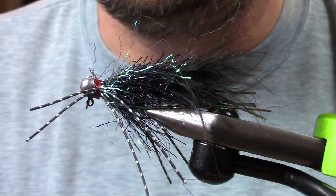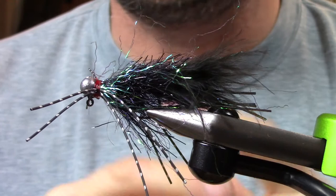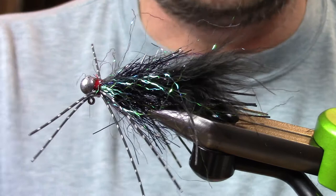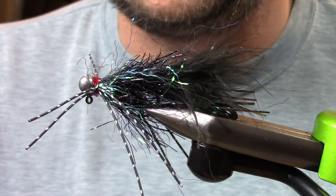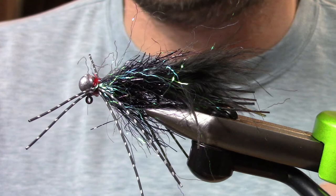Hey everybody, this is Hogan Brown with Loon Outdoors, and today I'm going to show you how to tie a real simple yet effective and versatile cold water bass fly. A lot of times in cold water, especially in our guiding that we do here, we fish a float and fly rig or a sinking line — a slower sinking line — with a jig style fly that we can crawl across the bottom and present in a much slower manner to our bass.